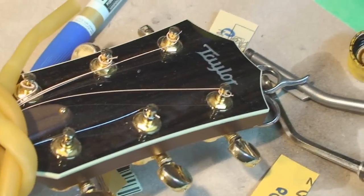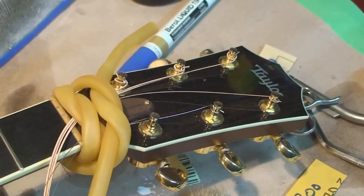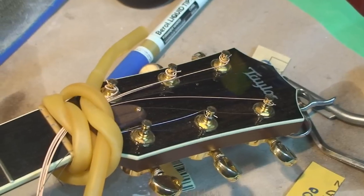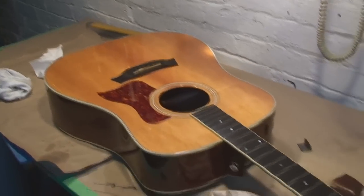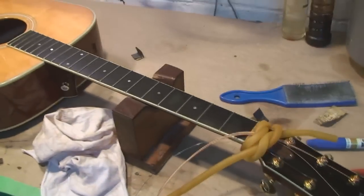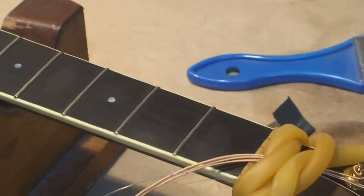Dents are all gone — part one of this repair on the Taylor guitar. I'll have to email Mr. Taylor and tell him how much I enjoyed working on one of his guitars; never worked on one of these before. Cheers, folks — stay tuned, I'll fix that little dent in the front and hopefully the back. Just a quick recap about what we learned today: don't let the frets on your guitar get all dented. Cheers, folks!